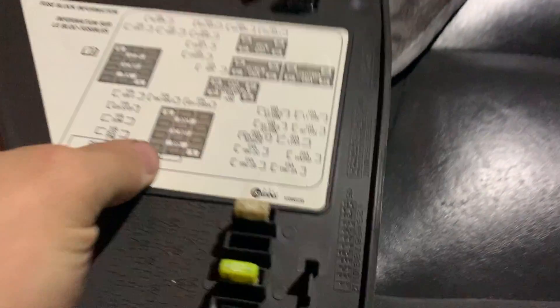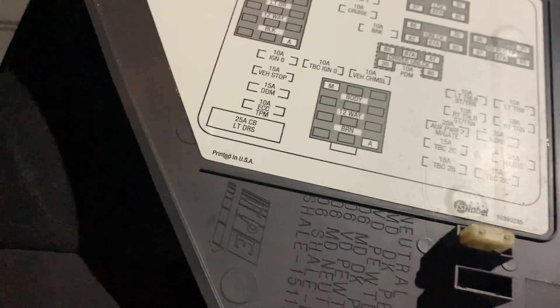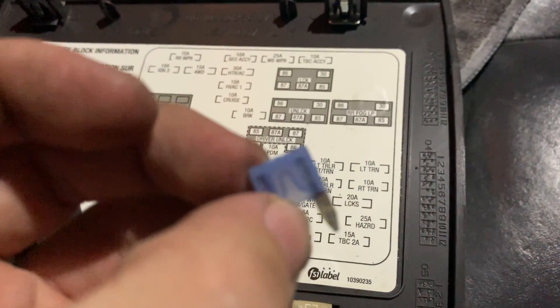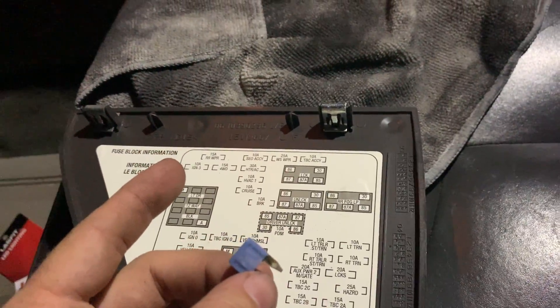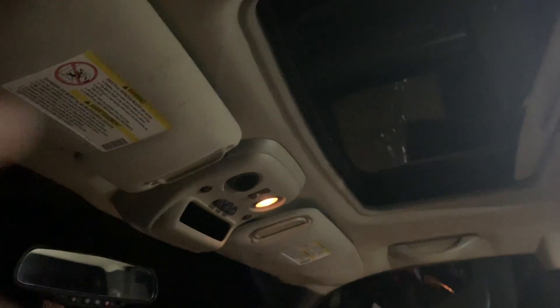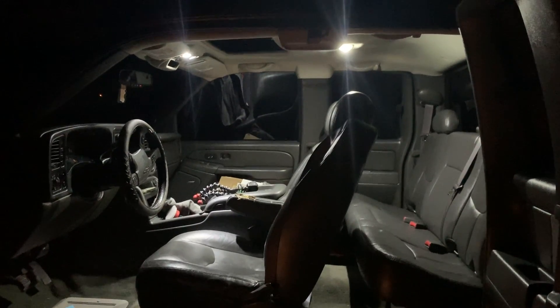I did pop a fuse on the dome light — for anyone that might do the same thing, it's the one in the dash: TBC2B 15 amp. I'm going to go ahead and unplug the battery this time so we don't screw that up. Popped the fuse out, had to adjust the lights a little bit, and all seems fine. It's like brighter in here than it is during the day.